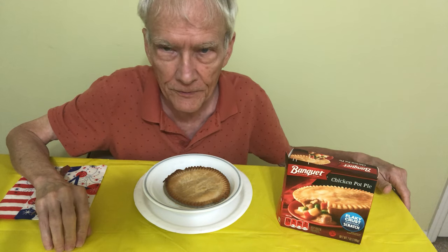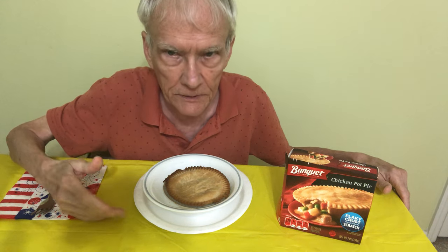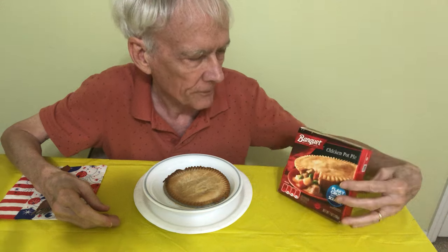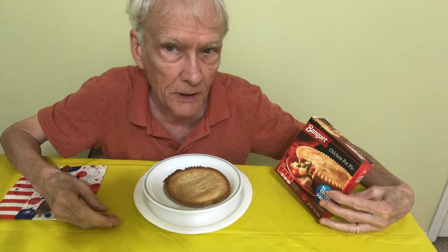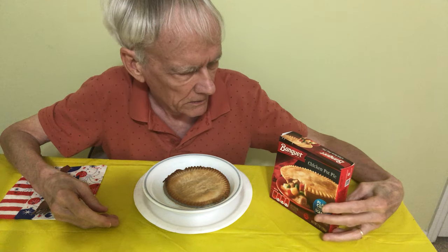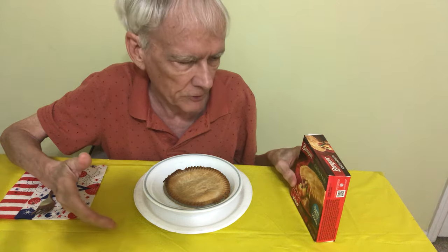Hi everyone, it's time for another food video. This is Tripp inviting you to subscribe and leave a comment. Tell me if you tried this before — it's the Banquet Chicken Pot Pie. Tell me if you're familiar with Banquet, or is there a better brand that I could maybe try?